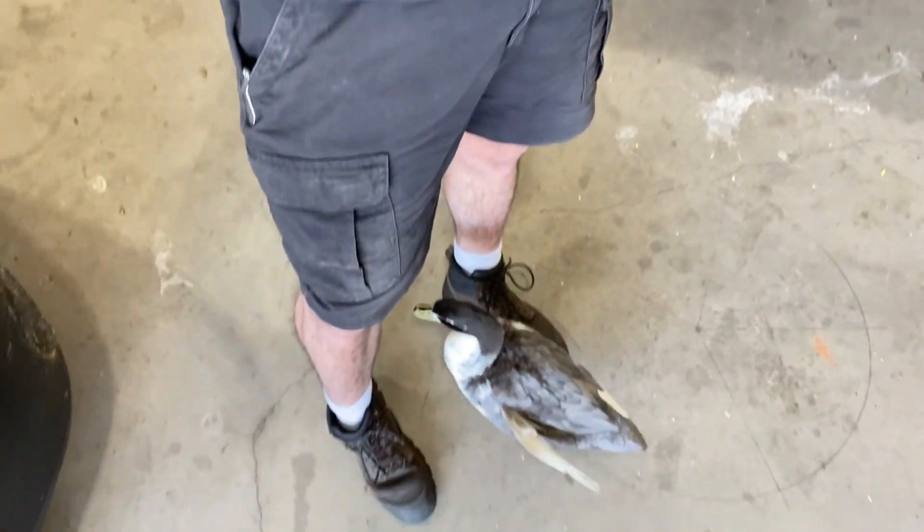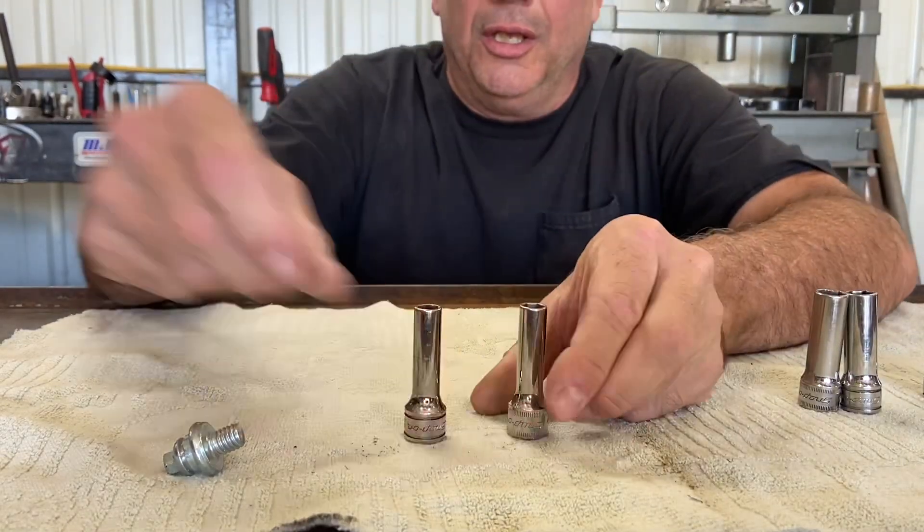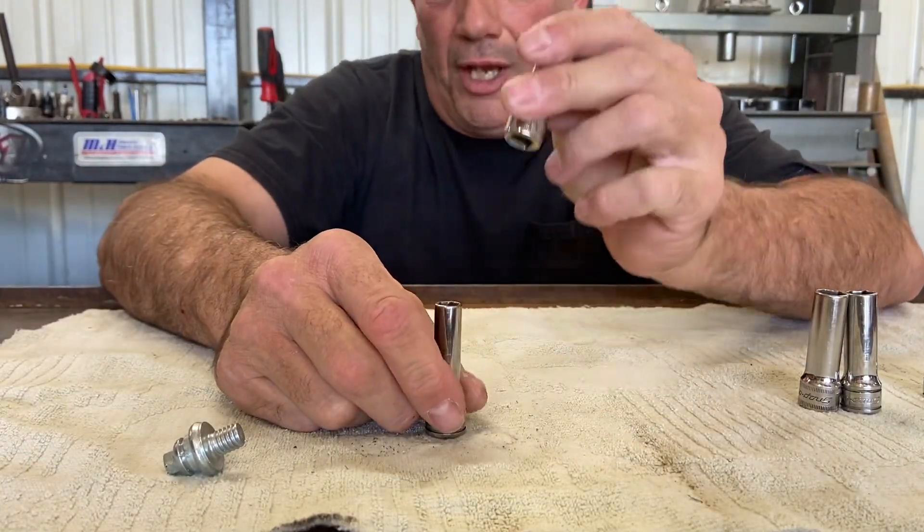So basically, the purpose of this video is to show you which metric sockets are the exact same size as standard sockets, which ones are close, and which ones you should not use — like using a metric size on a standard bolt. I'm going to start with the ones that are the same size: your 5/16ths and your 8-millimeter.